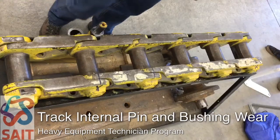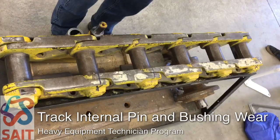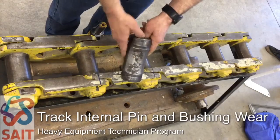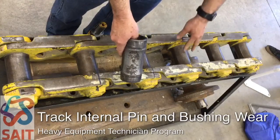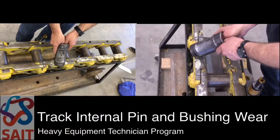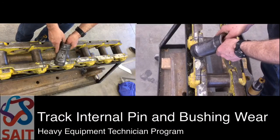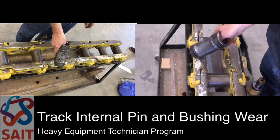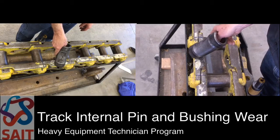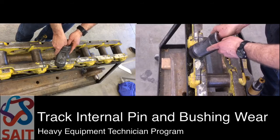Here is a section of track chain. Today we're going to talk about wear on the pins and bushings of a track. The bushing is going to wear on the outside diameter based on the fact that the sprocket tooth picks up the bushing and carries it around. We do get different wear on the forward drive side compared to the reverse drive side depending on the application, but we are interested in how wear occurs.